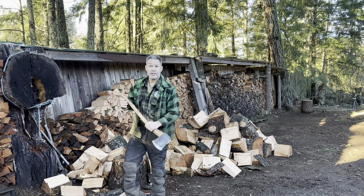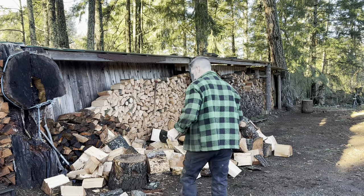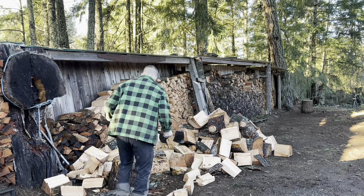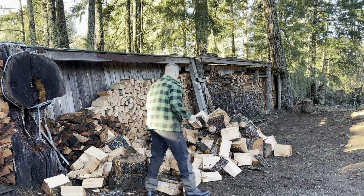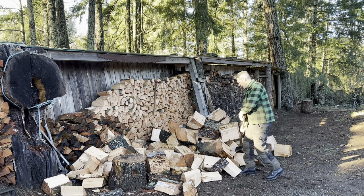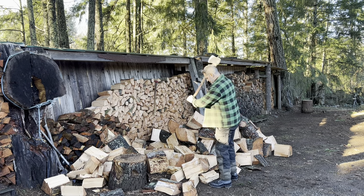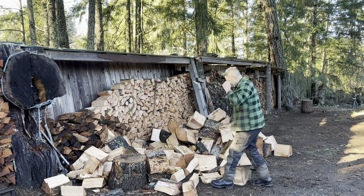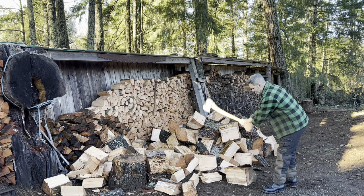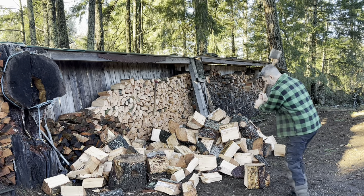Have your own experience, friends. Believe nothing, question everything. This is a Tazi axe. Here's a massive knot right here — huge. Look at this thing, friends — this is sketchy. I definitely don't need the chopping block.